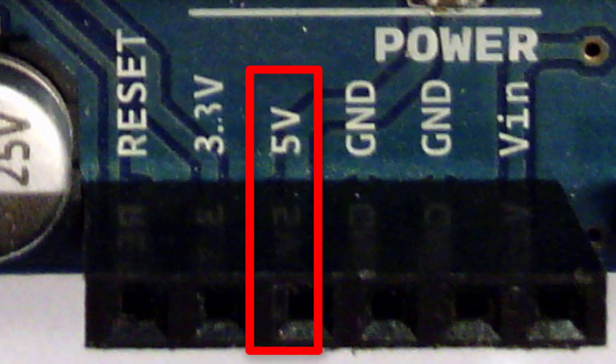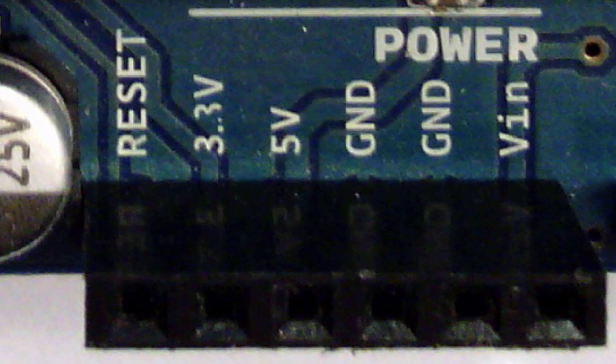If you have your Arduino connected to a power supply or hooked up to your computer with a USB cable, you can get 5 volts or 3.3 volts from those pins. If you attach a wire into the 5-volt hole and measure it with a multimeter, there'll be 5 volts there. Similarly, stick a wire in the 3.3-volt header and measure it — it's going to be 3.3 volts coming out of that header pin.